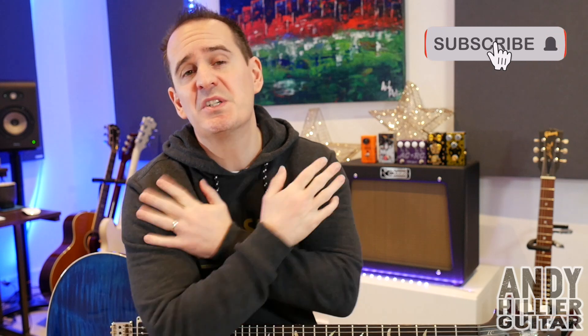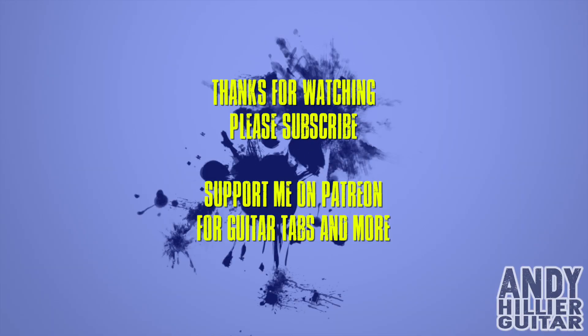Well I do hope you've enjoyed that little guitar lesson and found it useful and hopefully it's been easy to understand. If you have enjoyed it, if you wouldn't mind subscribing to my channel which is Andy Hillier, give me a like on the video, please leave me some comments — let me know what you thought of the video, let me know where in the world you're from, let me know what songs I should do next. If you love what I'm doing and you want to support the channel and print the tabs off for this and loads of other songs, I'll put it on my Patreon page, I'll leave a link in the description. Well thanks for watching, I've been Andy Hillier and I'll see you next time. Bye.